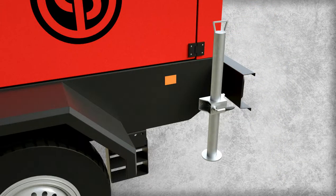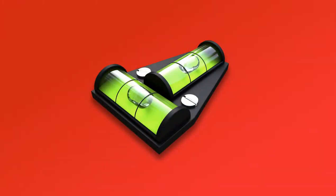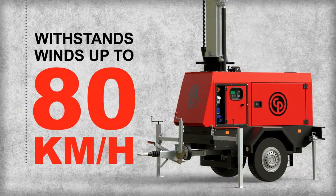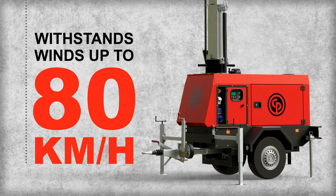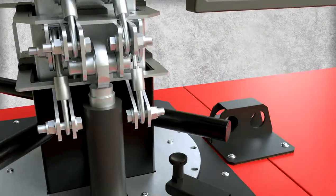For the rear stabilizers, release the jack, extend the supporting feet, and turn the handle to tighten it in place. Use the level indicators on the top of the unit and adjust the stabilizers until the bubbles are directly centered. When the stabilizers are deployed and the light tower is level, the unit can withstand winds of up to 80 kilometers per hour. In addition, the mast rotates 340 degrees.